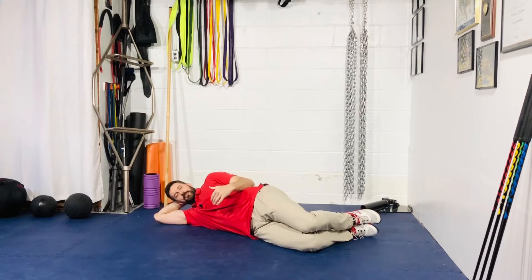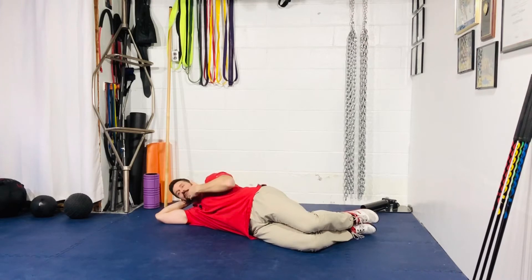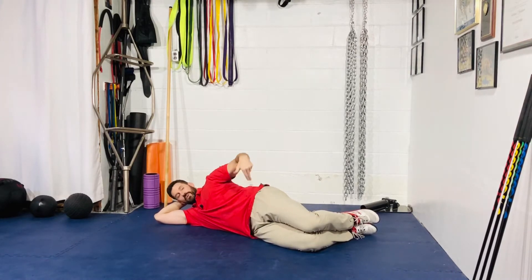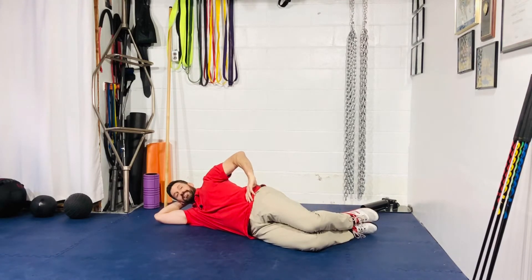For your sideline clam hip internal rotation, set up in a sideline position. You want a straight line from the knee to the top of the head — double chin, ribcage pull down, belt buckle tucked. Get into good hip extension by squeezing your glutes and bringing those hips forward. Once you have that straight line, place your hand on top of your hip.